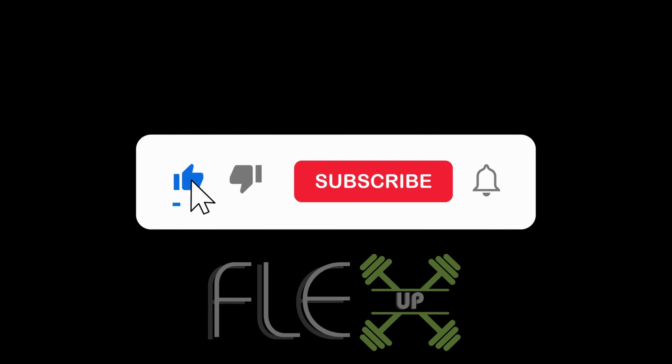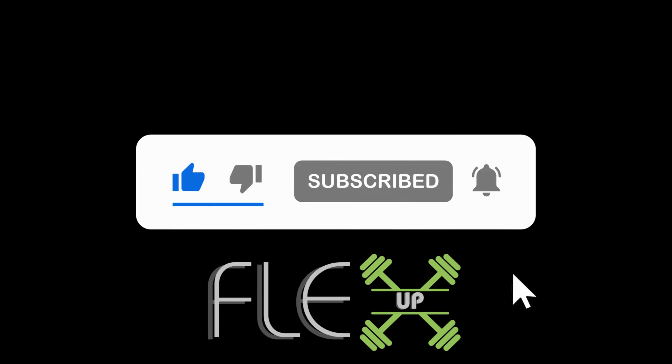Don't forget to like, share, and subscribe for more amazing workouts and fitness tips. Thank you.